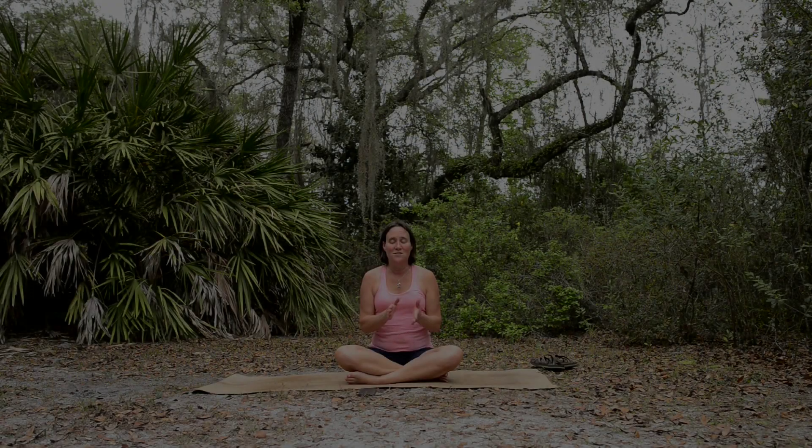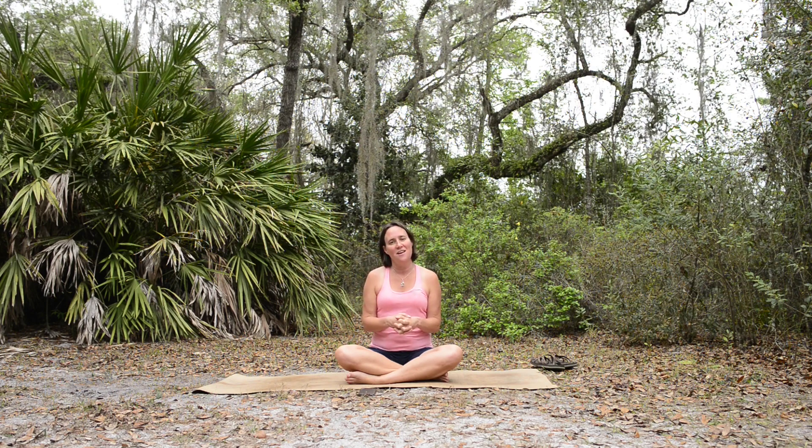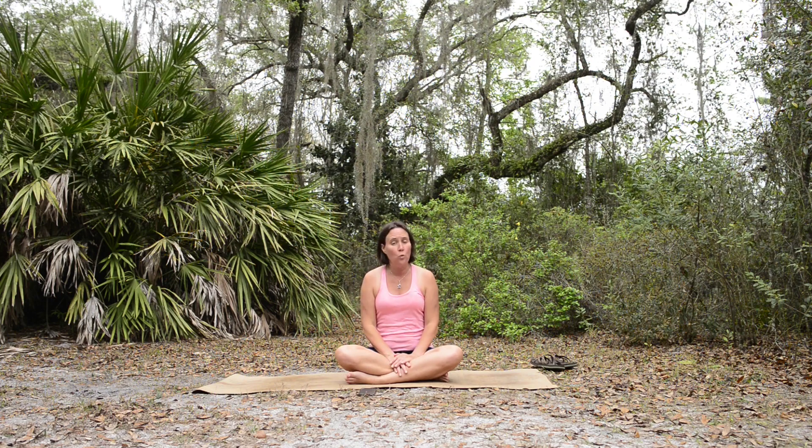Hello and welcome back to your mat, and welcome to this last class in this series of spring cleaning our body. We're going to finish out today with moving through the joints a bit and a little bit for the mind. We'll get started with a quote by Benjamin Spock: 'Trust yourself. You know more than you think you do.'